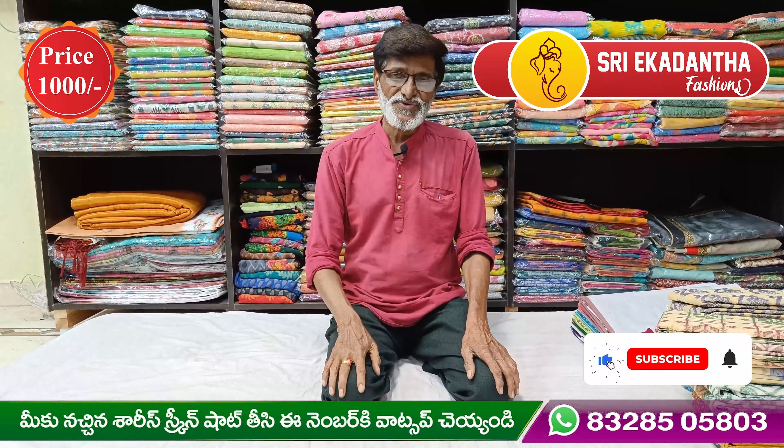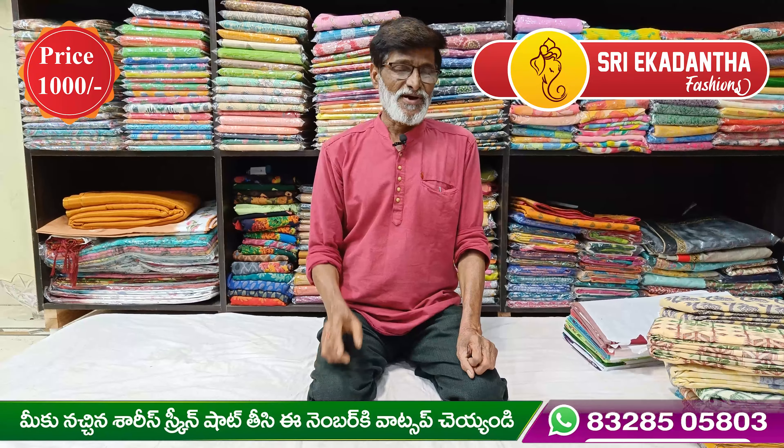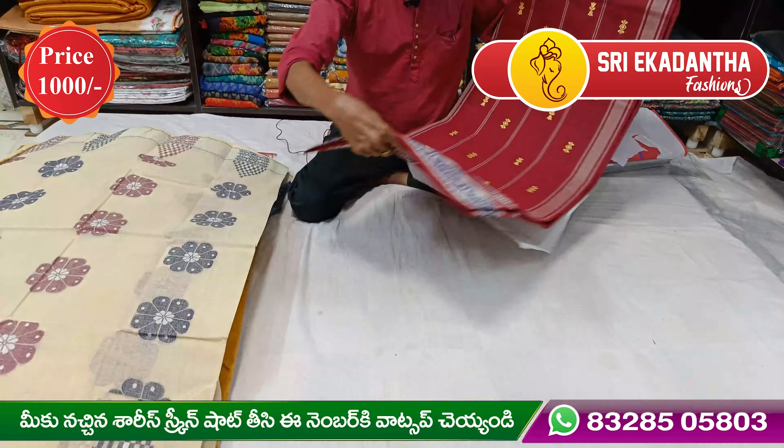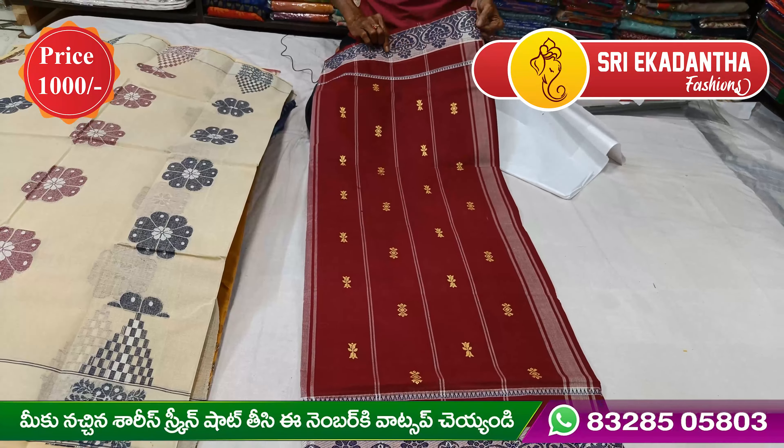Hi, welcome to Sri Akkadanta Fashion. Today I am going to use a country cotton.